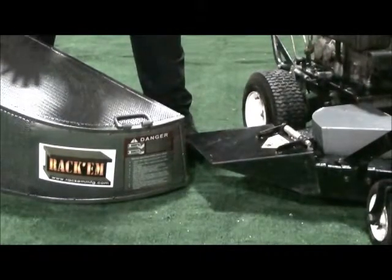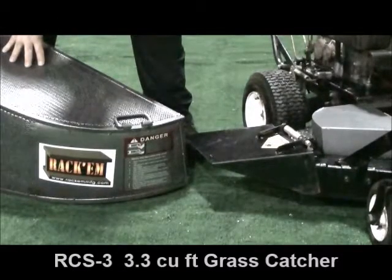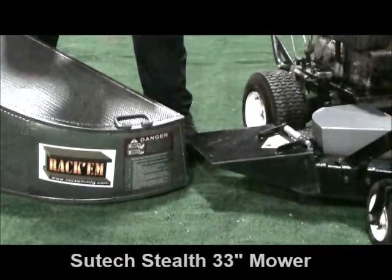Today we're going to be talking about the Rackham Grass Catcher, part number RCS3. This catcher is designed to fit the Sutek Stealth Model Mower, 33-inch walk-behind.